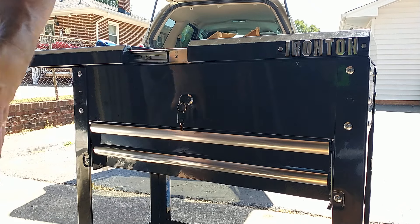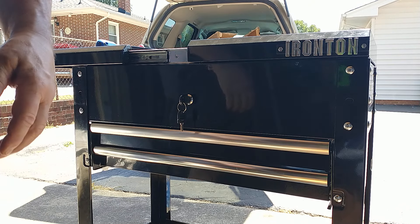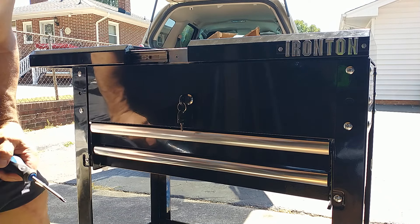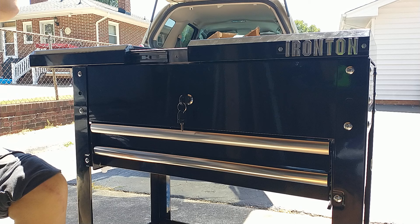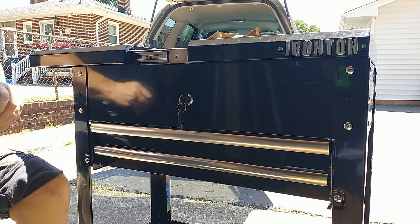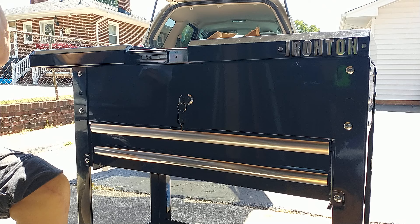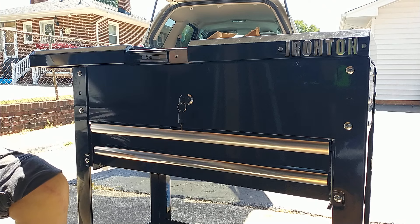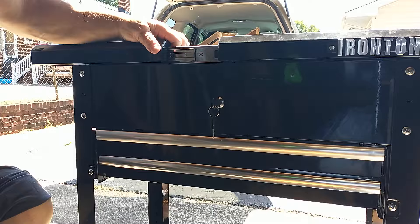Hey guys, I already got this piece from Harbor Freight together. I got it for a hundred bucks.